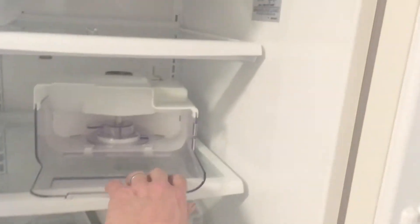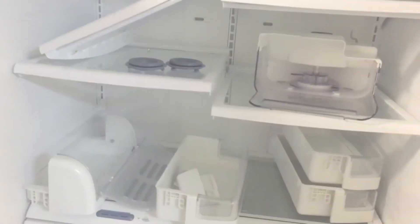So you can see I've got this thing parted out. I have a lot of stuff on eBay to get rid of all these parts. As far as handles, if you don't know about this, these just pull straight up and they come off. This is basically the same way. I've got this door off, so it's actually probably easier with it on.